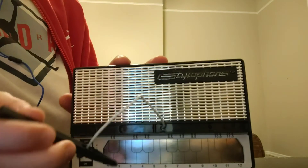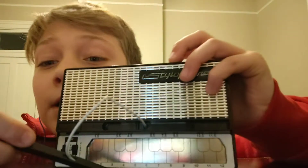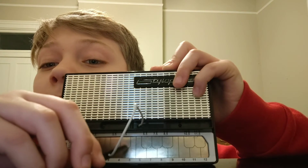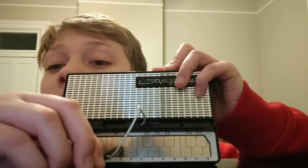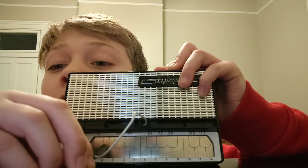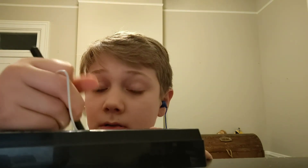I just played it twice for you. Now for the second part, it's kind of the same but it goes: five, five, seven, five, four, three, four, three, two. So if we put it together it would sound like this.